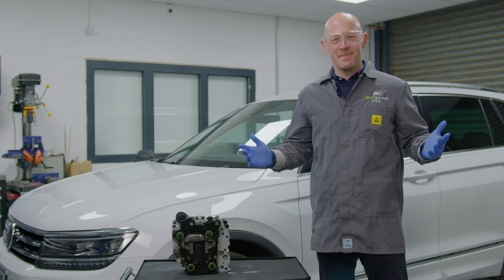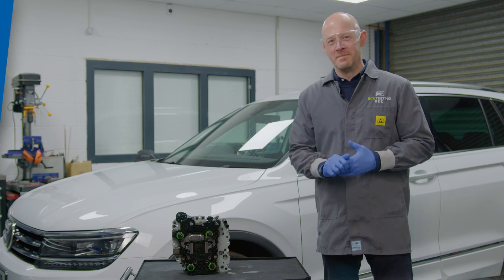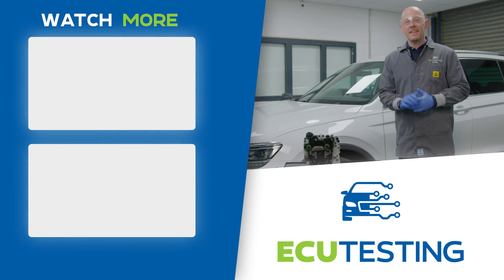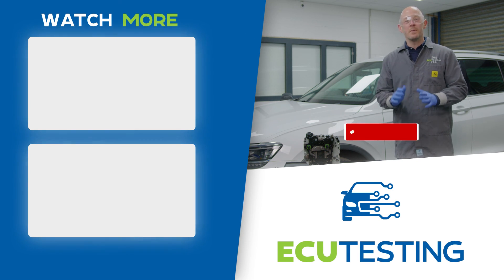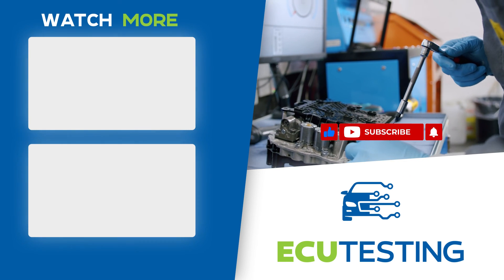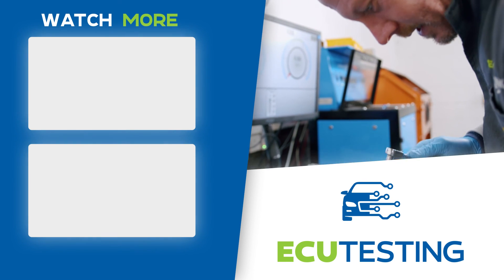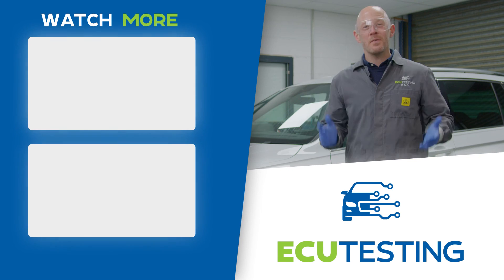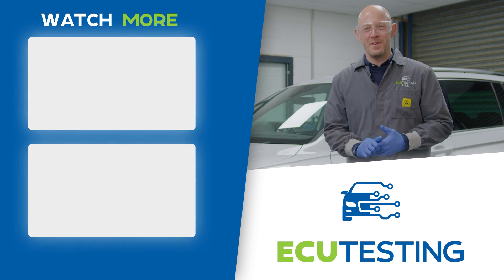And that's it! We hope you've found this video helpful. If there's anything you would like to ask, or a part you would like more information on, then let us know in the comments below and we will do our best to help you out. Don't forget, if you have a faulty DSG DQ381 automatic transmission, then we can help you out. Thanks for watching, and I'll see you in the next video.